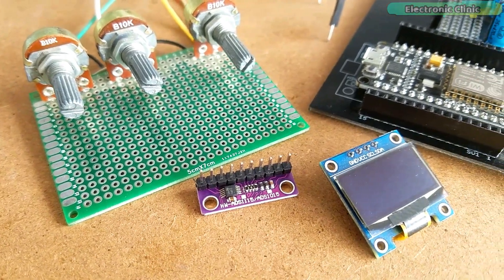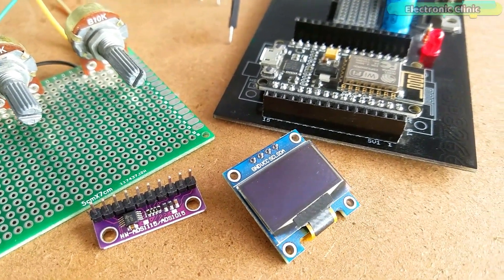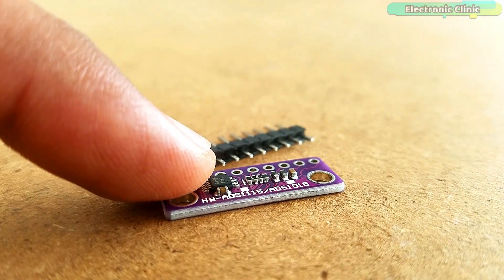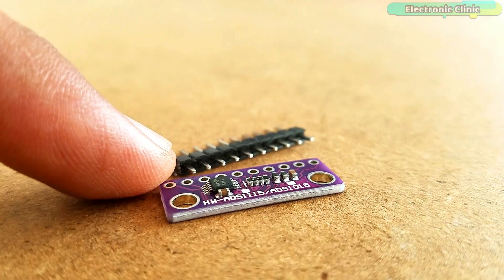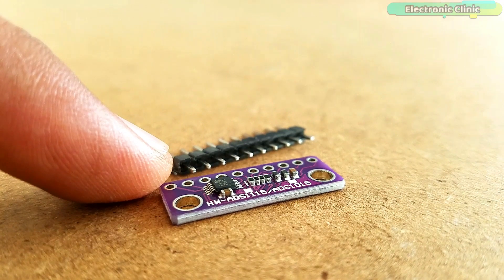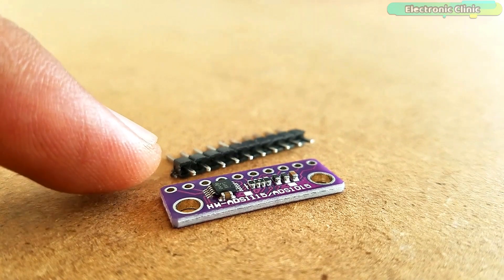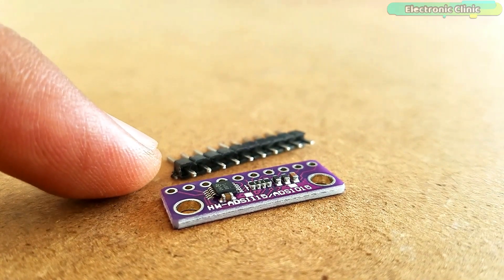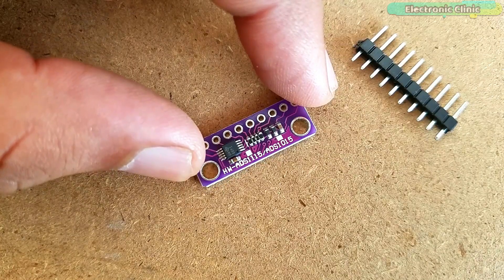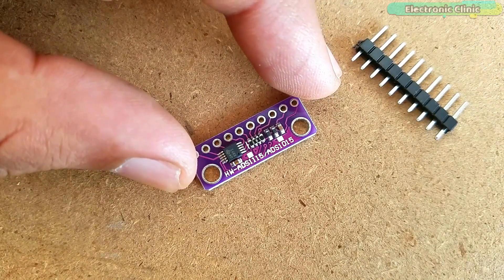The components and tools used in this project can be purchased from Amazon. The purchase links are given in the description. The ADS1013, ADS1014, and ADS1015 are precision analog to digital converters with 12 bits of resolution used for extending analog pins. This is an I2C supported device that can be operated from a single power supply ranging from 2.0V to 5.5V.